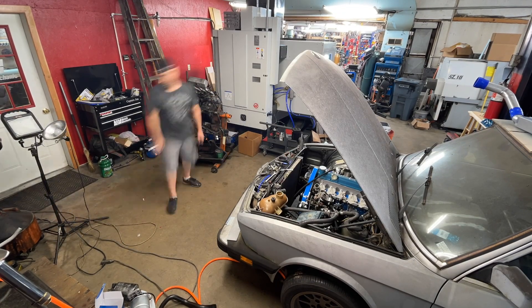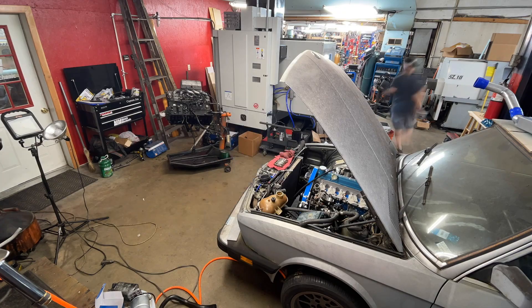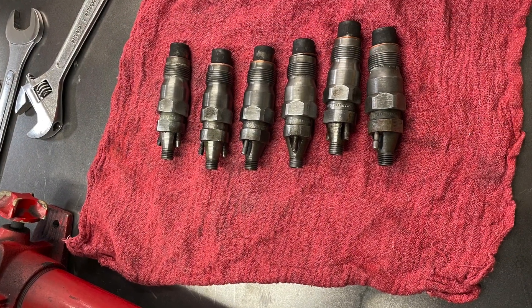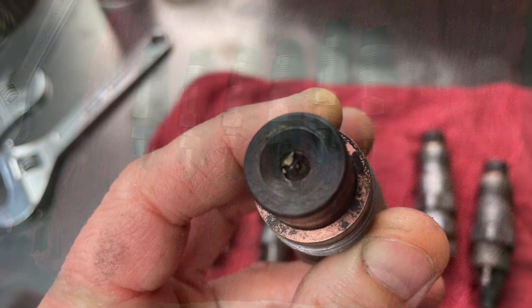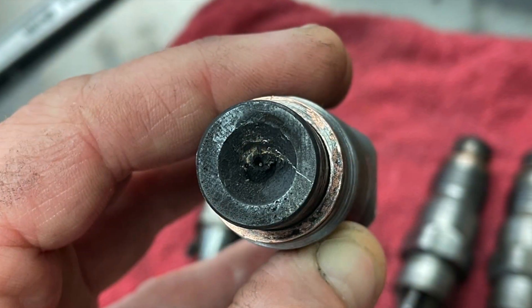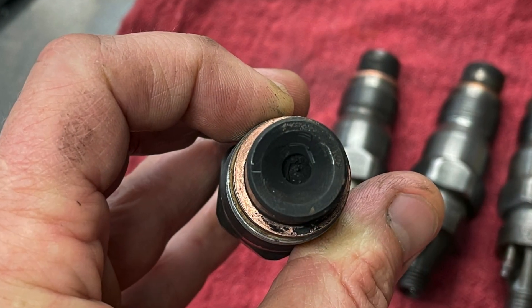When this whole 524 TD project started, it was actually with another car — that car was such a piece that it wasn't worth saving and ended up being a good donor for parts. When Greta fell into my life, the stars started to align. I'm hoping out of all these parts I've got at least enough to rebuild six good injectors.